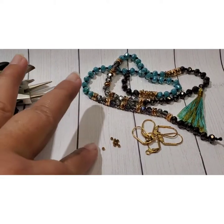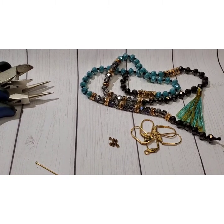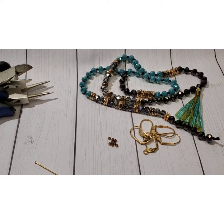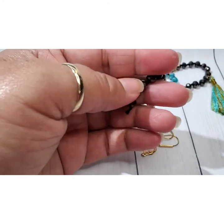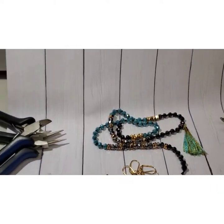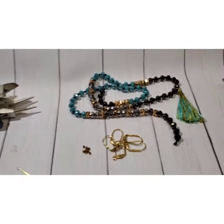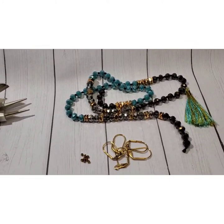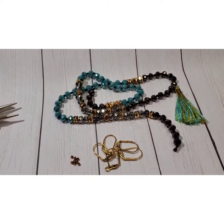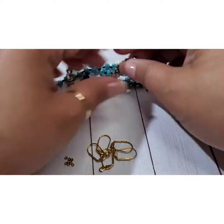We will go ahead and get started on making a pair of earrings. Let me get myself situated and get cracking. I'm going to try to get the angle on this a little bit better so it's not quite so close, but you guys can still see. Hopefully you guys can still see this okay.